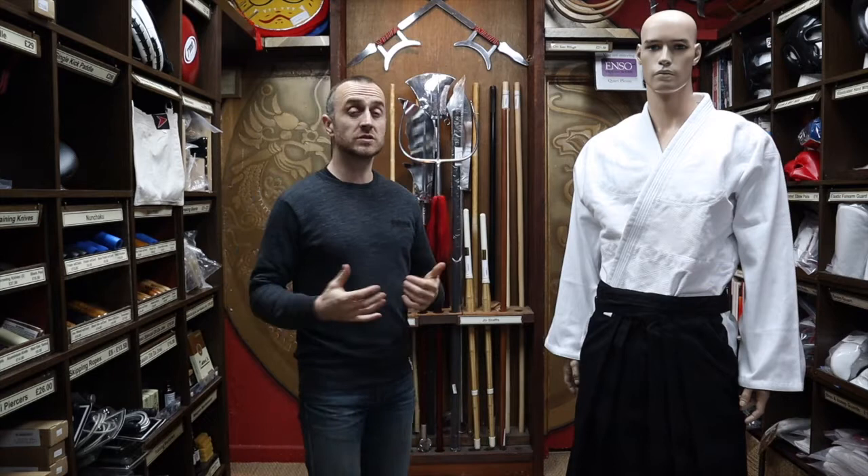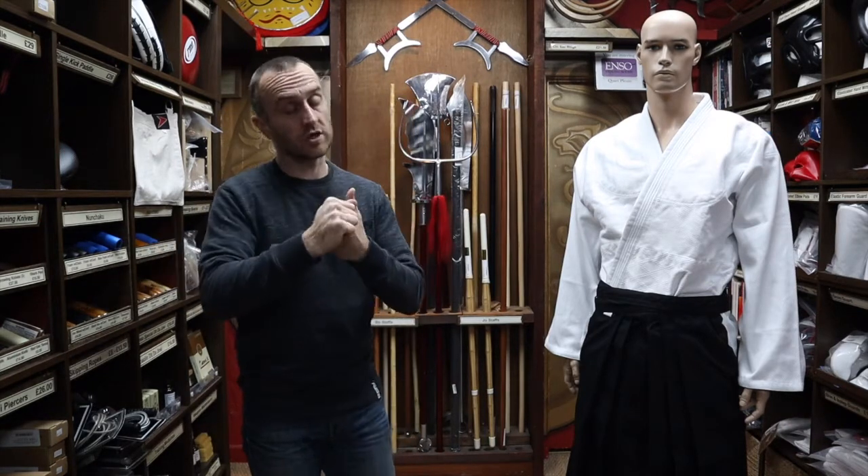Hakama are traditionally worn by quite a lot of Japanese styles. The ones that are mostly known for it are styles like Jiu-Jitsu — traditional Japanese Jiu-Jitsu — Aikido, and the sword styles like Kendo, Kenjutsu, Iaido, things like that. There are loads of different sword styles.